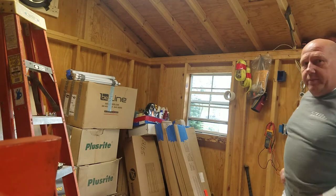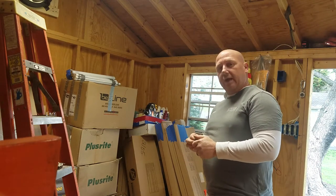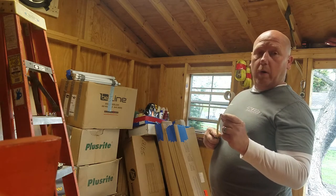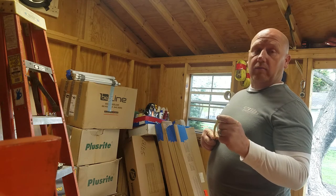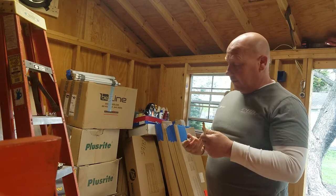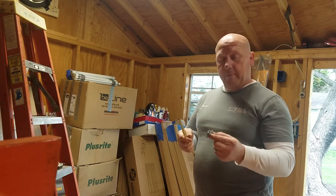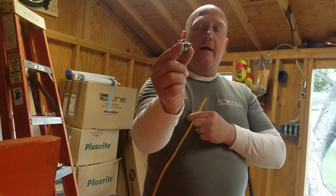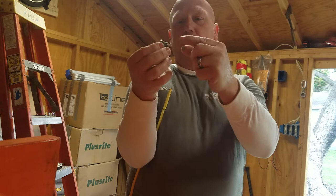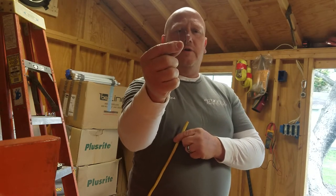A couple of small tidbits. I'll be using 12-3 Romex - it has one white, one red, one black. Black and red are hot depending on how you switch them. White is always common or neutral, and the bare wire is ground. Basic information, but good if it's your first time. Here's a Romex connector - it's got two little set screws that squeeze the wire and a lock nut that spins on and holds it to whatever fixture you're mounting it to. And your trusty Romex staples - you're going to staple that to the wood.